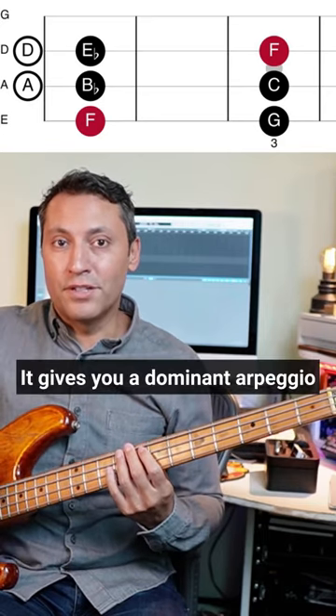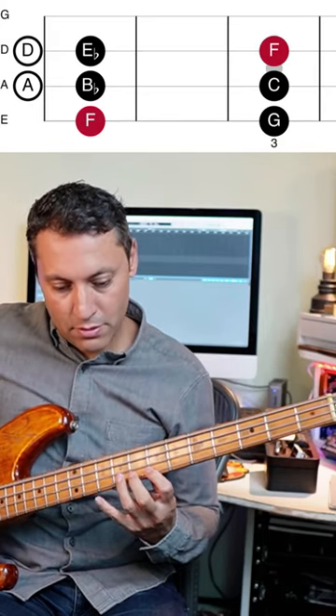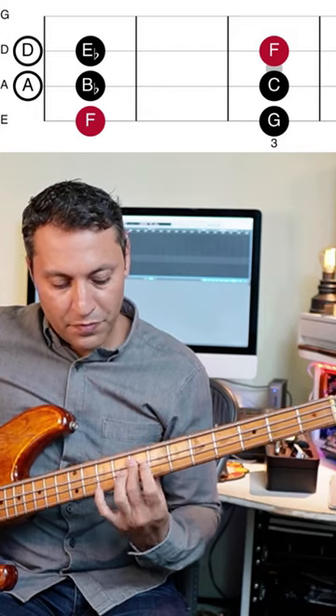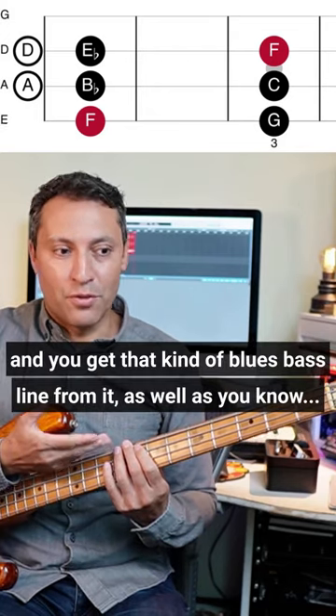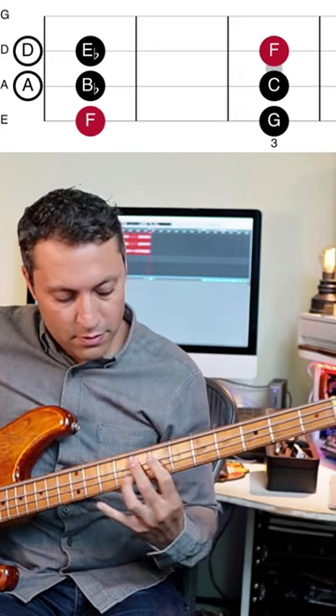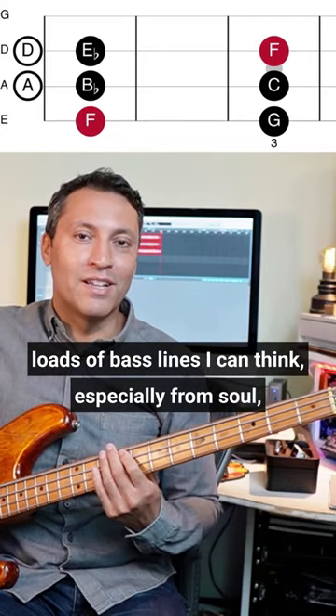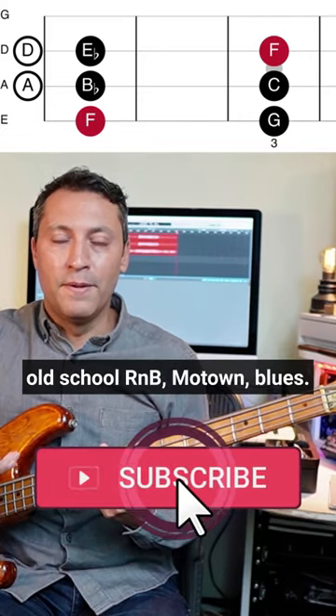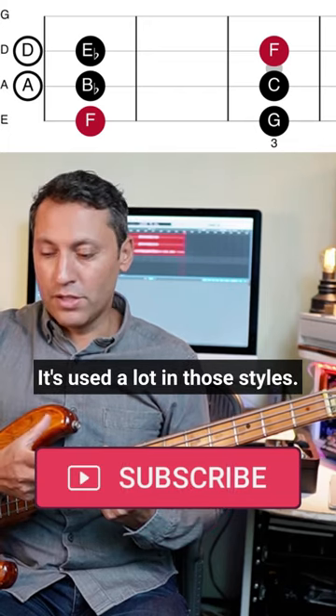It gives you a dominant arpeggio, and you get that kind of blues bass line from it as well. There are loads of bass lines I can think of, especially from soul, old school R&B, Motown, blues. It's used a lot in those styles.